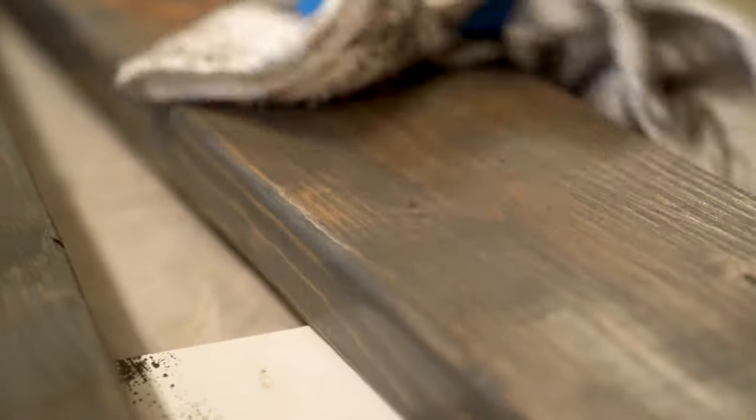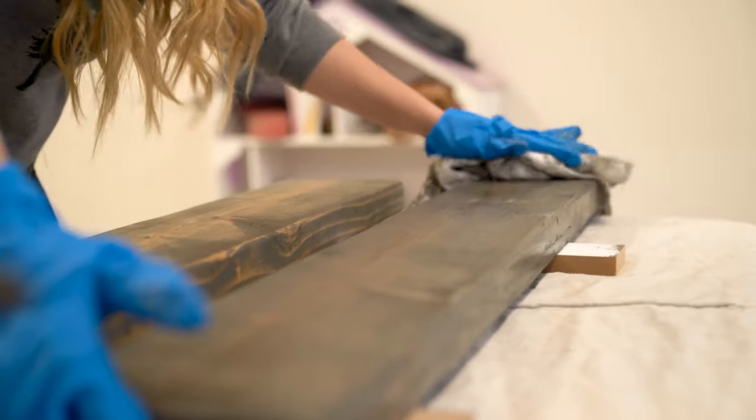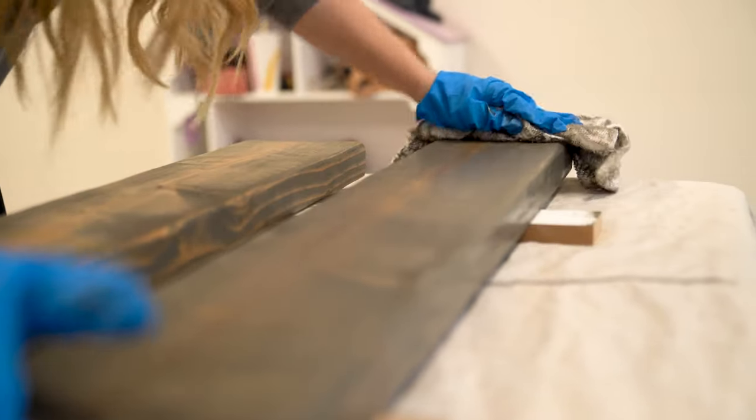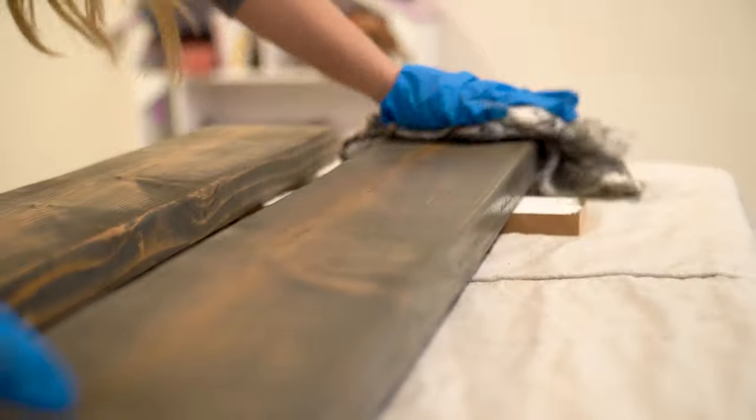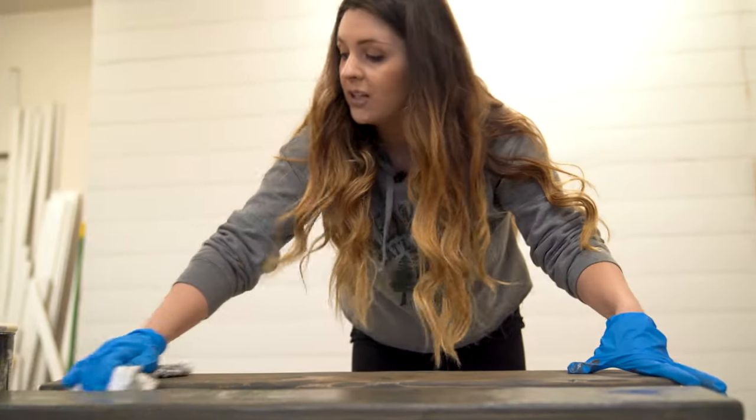Every piece just looks super unique — the top is definitely different than the bottom. So when you decide which piece to use, you can pick and choose, which makes it really fun. The longer that you leave the stain on, the darker it's going to get, and if you want a darker look you can just put an extra coat on.